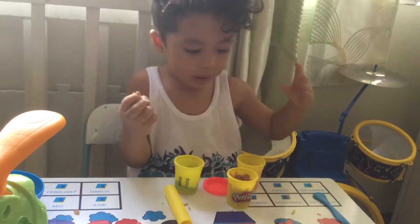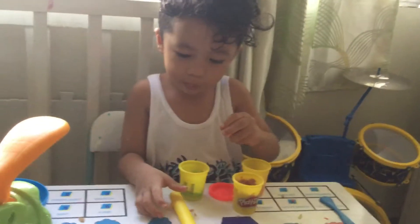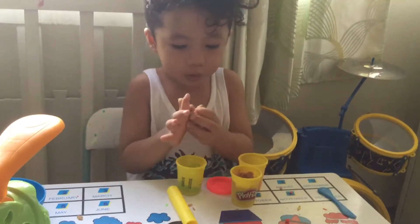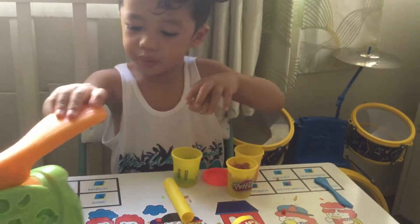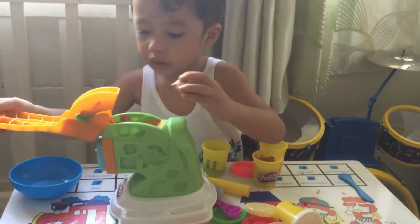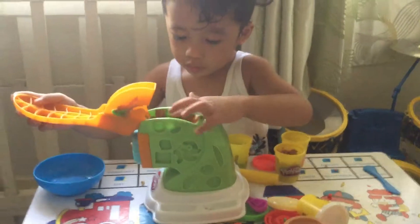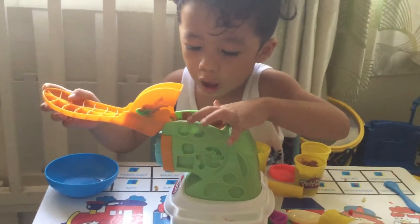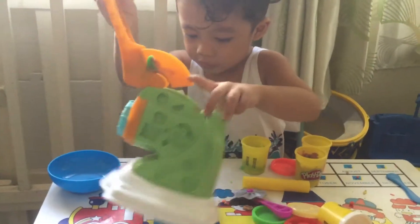Look this way. Circle, circle, circle, circle. And put the mixer play-doh right here. The play-doh mixer. Is it really a mixer? Yeah.